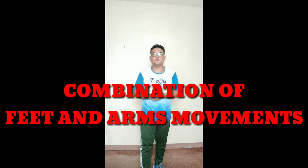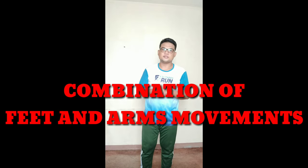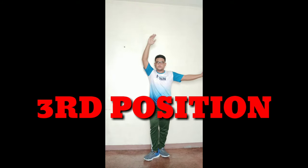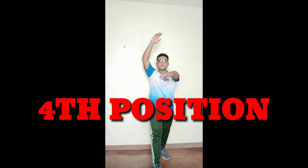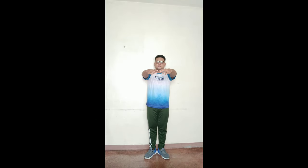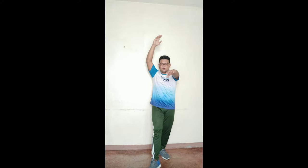Okay, let's have now the combination of feet and arms movements — counting. One: first position. Second position. Third position. Fourth position. Fifth position. And back to first position. Second, third, fourth, fifth. And first position. Okay, so that's the combination of feet and arms basic fundamental movements.